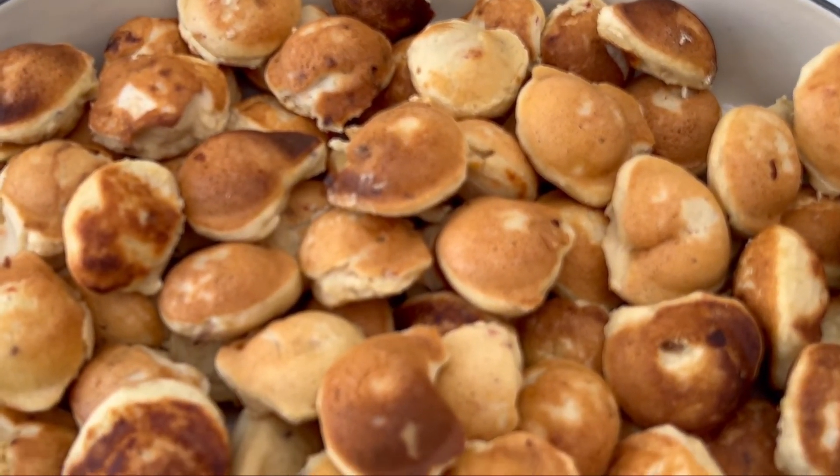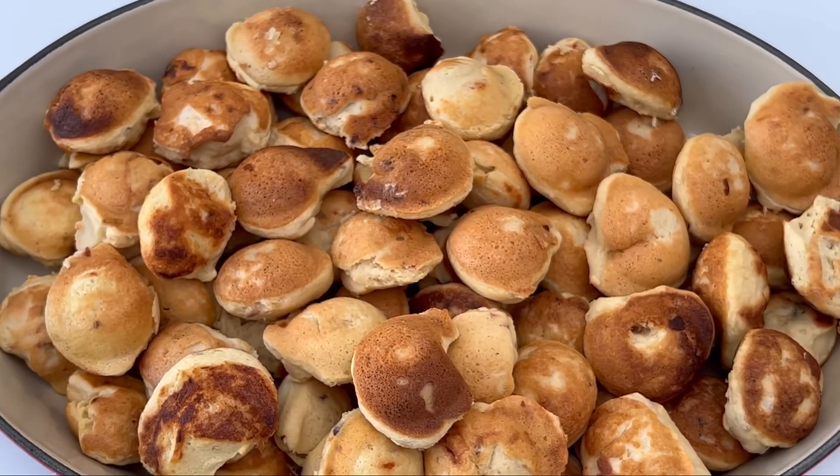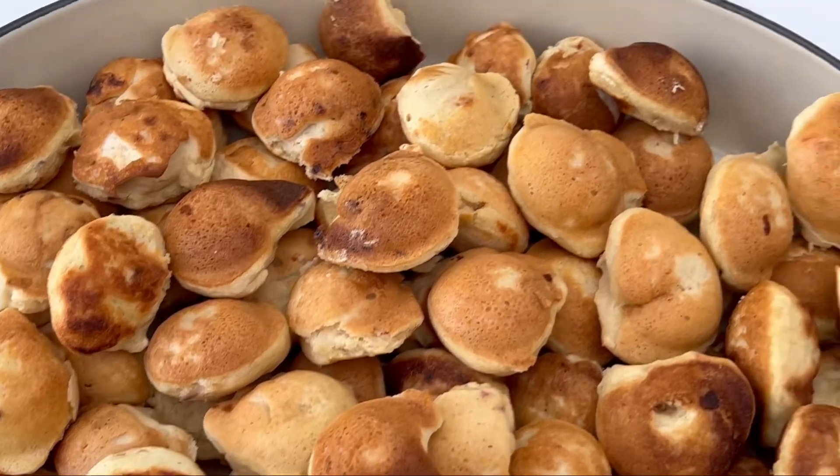Thank you for watching — this is the finished product and it is so delicious! Please give this video a thumbs up, subscribe, and I'll see you in another one. Bye!